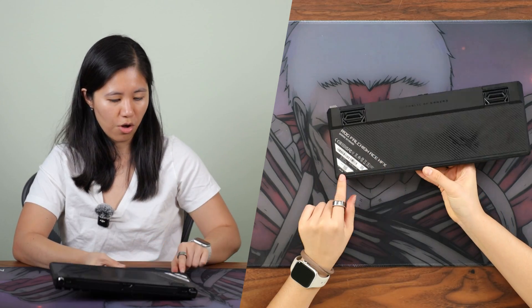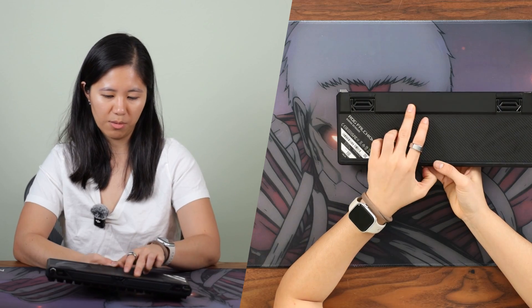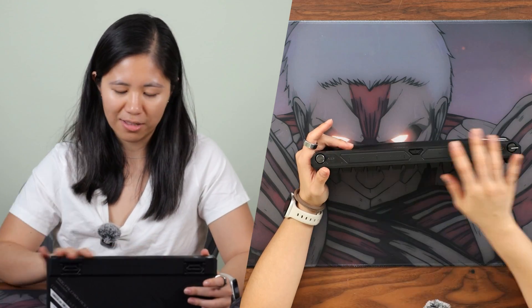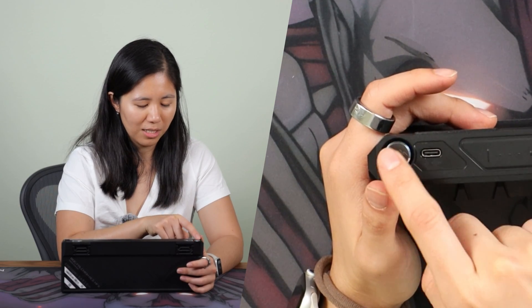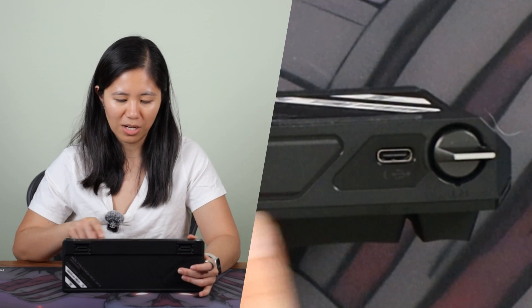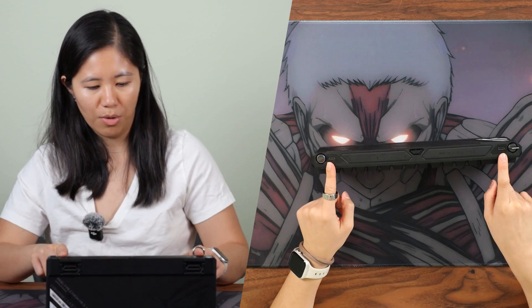On the back you've got long rubber strips, nice kickstand feet, and Republic of Gamers branding. Looking at the connectivity — there's one USB port here, another USB port here, and a toggle in the middle. This lets you connect from either the left or the right side, or even connect to two computers and toggle between them.